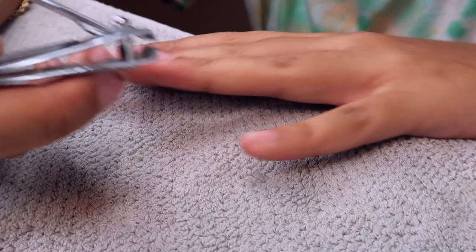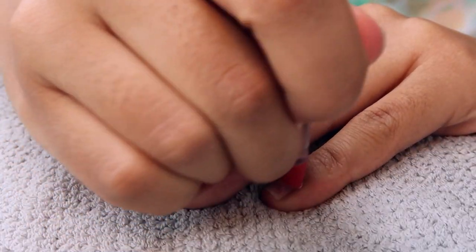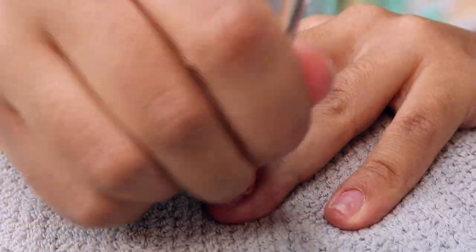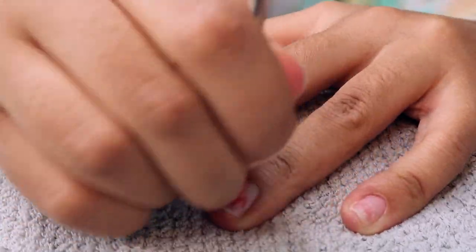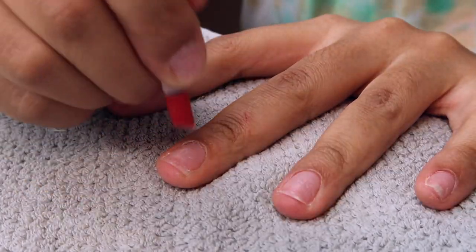I popped it off with a MetroCard — you could take the girl out the city, but you can't take the city out the girl. It's just so quick and simple, but it's really not good for your nails because I rip my nails every single time. I don't do it every time, but this time I just didn't feel like soaking off.